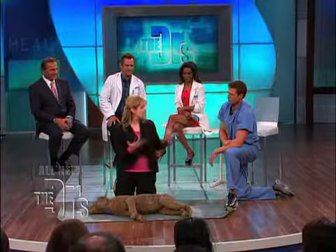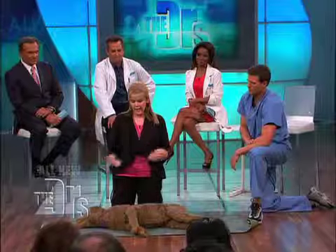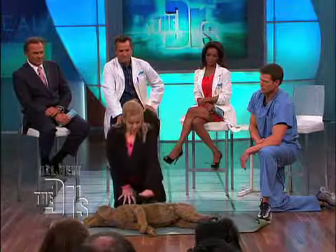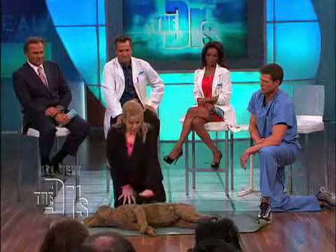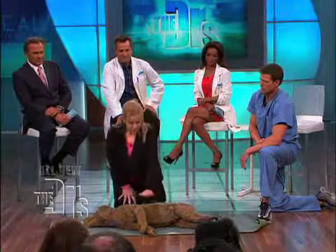The dummy dog is called Jerry, but I like to call him Doggy because I don't like him to have a real name when he's in distress. The important thing about pet CPR is just like with humans, it happens when we're at home and often after hours, but we don't have pet paramedics that come rushing to our houses. So pet parents need to know what to do to keep the dog alive until you can get to your veterinarian.